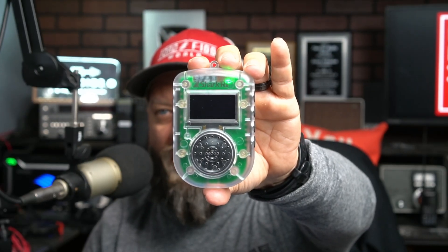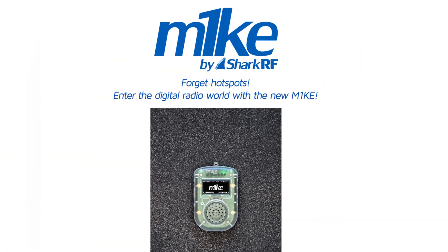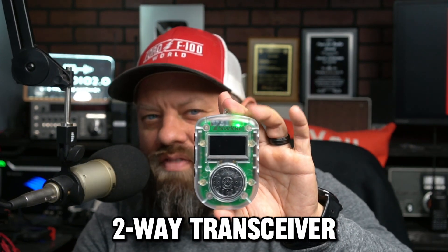This is the new offering from Shark RF. They're calling it a mic, or as they label on the website, an M1KE. It is a self-inclusive, standalone hotspot with a built-in speaker and microphone, so you don't need a radio for this thing — this is your radio. It's not a radio because it's not transmitting RF, but it is an over-the-internet speaker, two-way transceiver-type system. It requires Wi-Fi to work as it does not have a SIM card. But you can connect directly to just about anything that Shark RF supports with any of their other hotspots, and we're going to take a look at it right now.